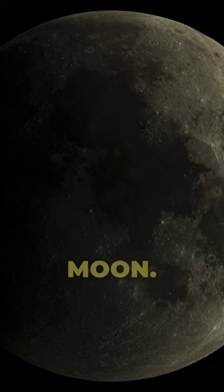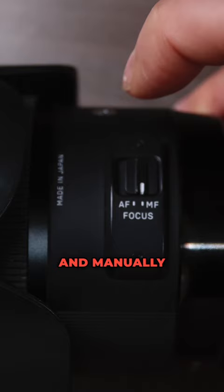Once you're on location, place your camera in manual mode. Also, put your lens on MF and manually focus on a bright star zoomed up.